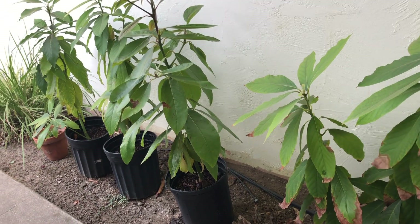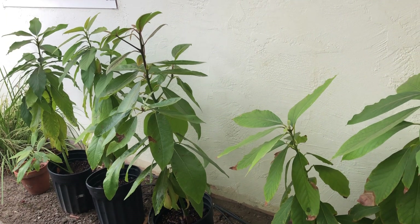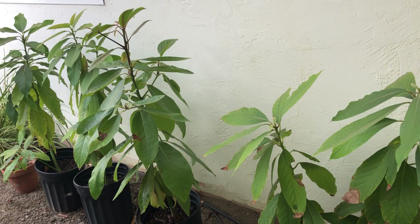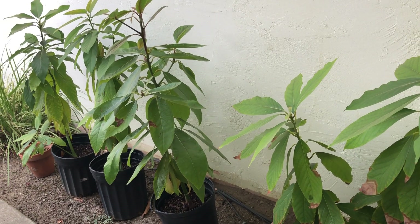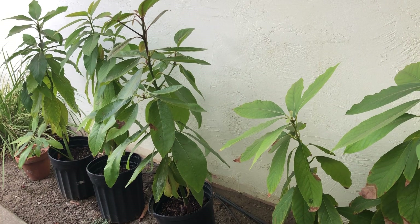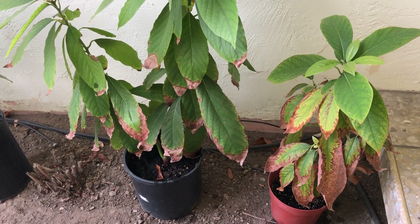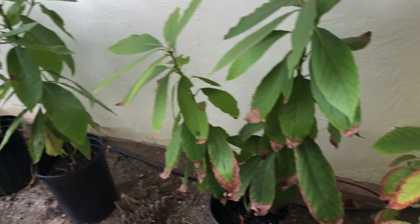Hello everybody, welcome back. Here's an update on the growth of my avocado plants. The last time I made a video was the middle of October 2019 and right now it's September 15, 2020, so it's been almost a year. I neglected to do this over the summer and spring, but not a whole lot has changed other than this.